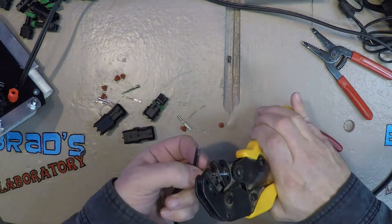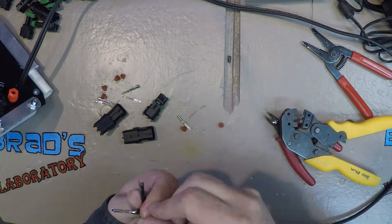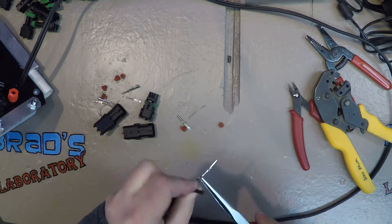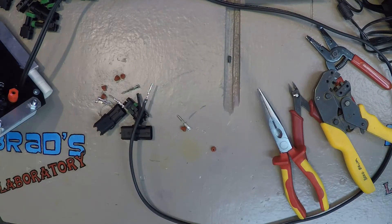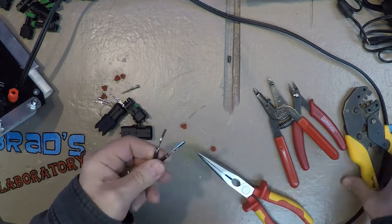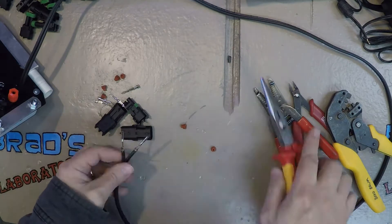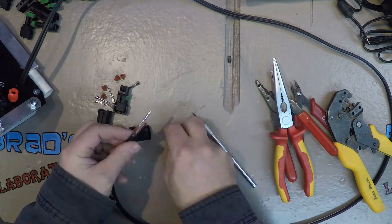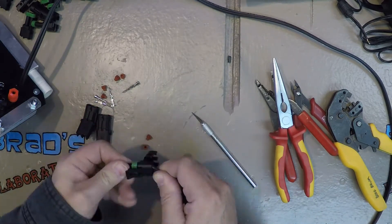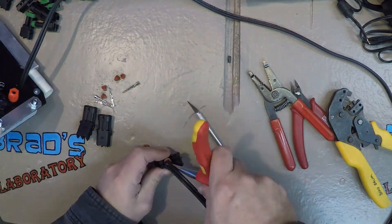The little rubber grommet doesn't fit on there because the jacket on this cable is too fat. So I can't get it on correctly and I'm going to have to improvise — I'll just slice it with an exacto knife and put it on after the fact. Typically I'd slide it over the insulation first, but since it wouldn't fit, I slice it and stuff it in there.